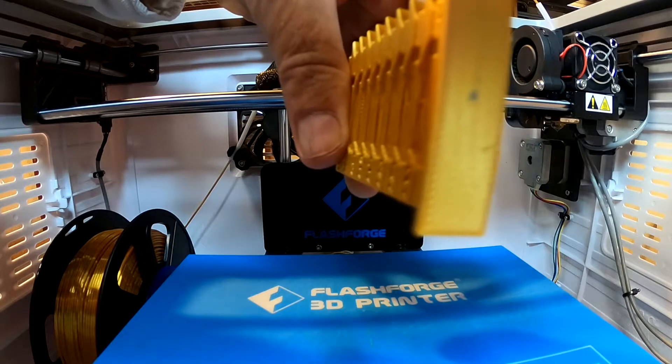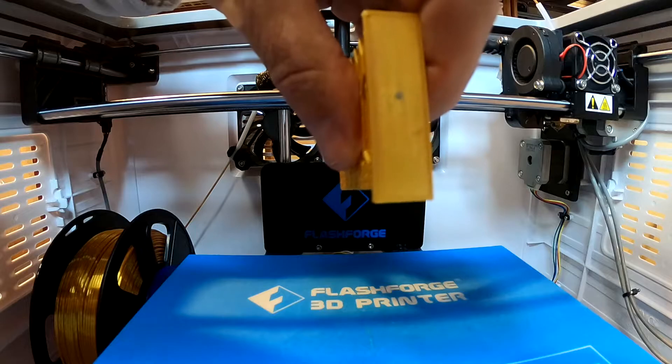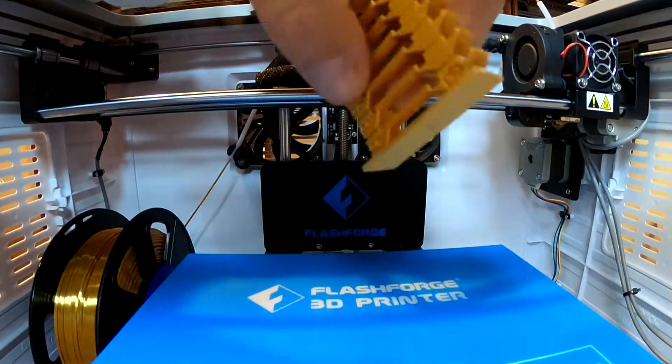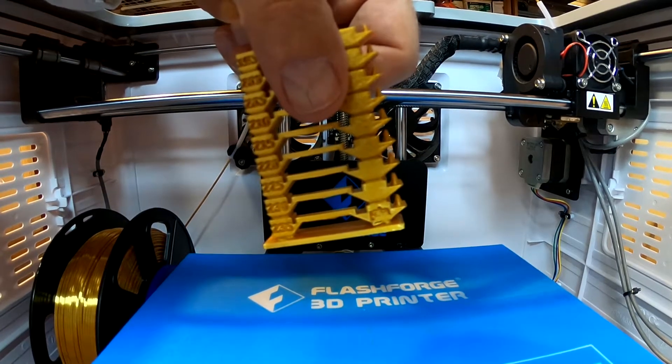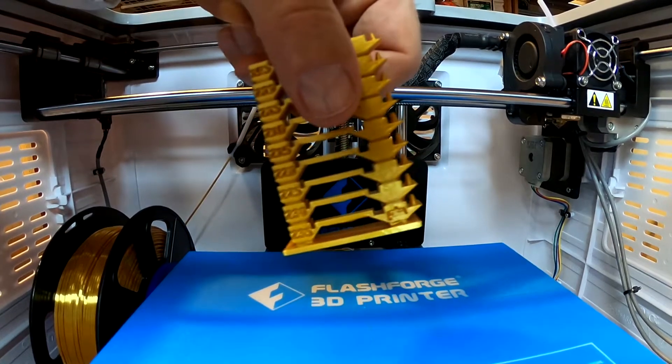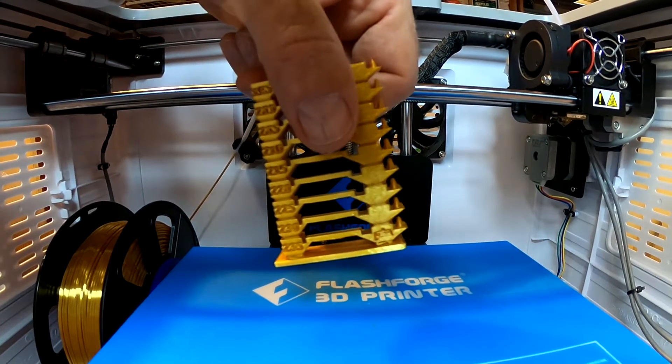The base is clean — a little bit of residual silver on the base, but that's all right. Now we're going to try the bed leveling test. We'll level the bed first, then we'll do the bed leveling test, then the CaliCat test, and then we'll be done and ready to print.